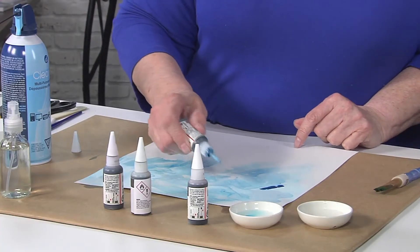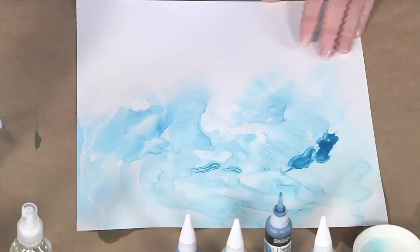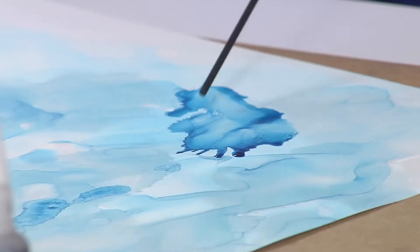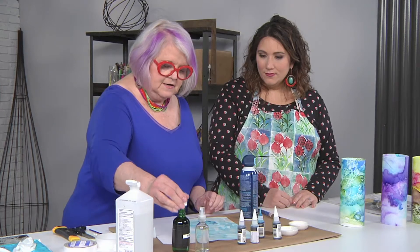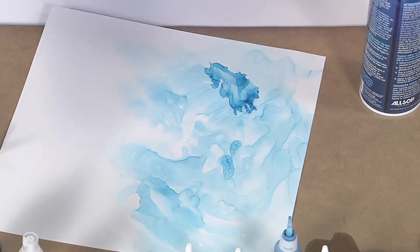These dry really fast. It's gonna be a little bit darker blue here — so this is more of a dry technique than wet-on-wet. It's still a little wet underneath. I don't like those little edges there, so I'm gonna take some alcohol in a dropper bottle and just put it there to fix that.